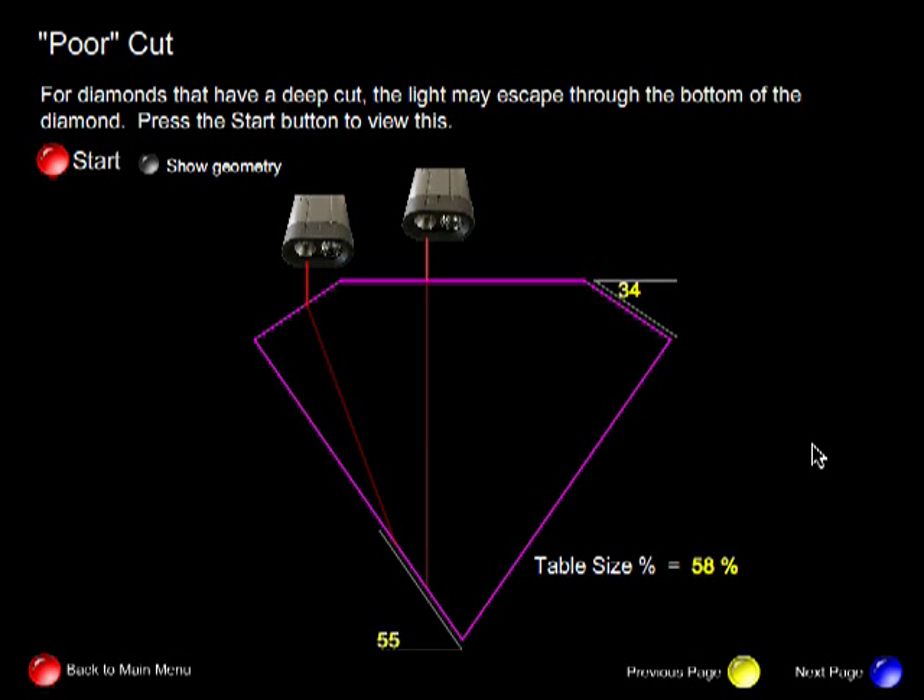Another example of a poor cut is this diamond with a very large pavilion angle — an angle of 55 degrees. In this case, all the light entering through the facet and the table would be lost through the bottom of the diamond. These angles allow for total internal reflection to occur only once.